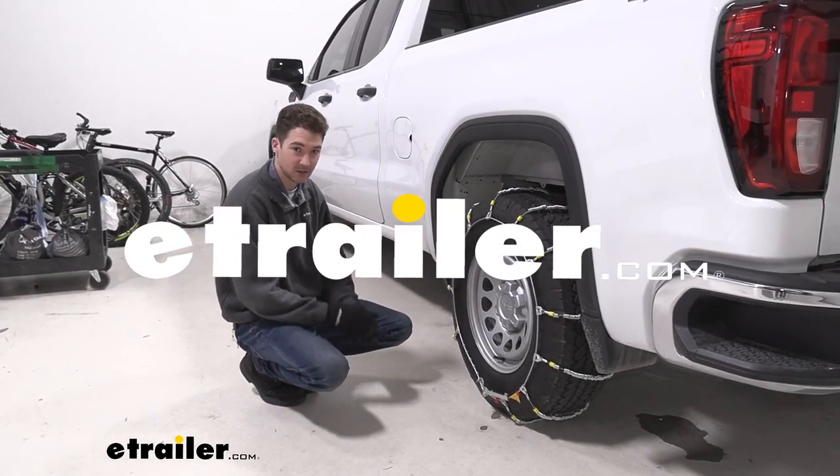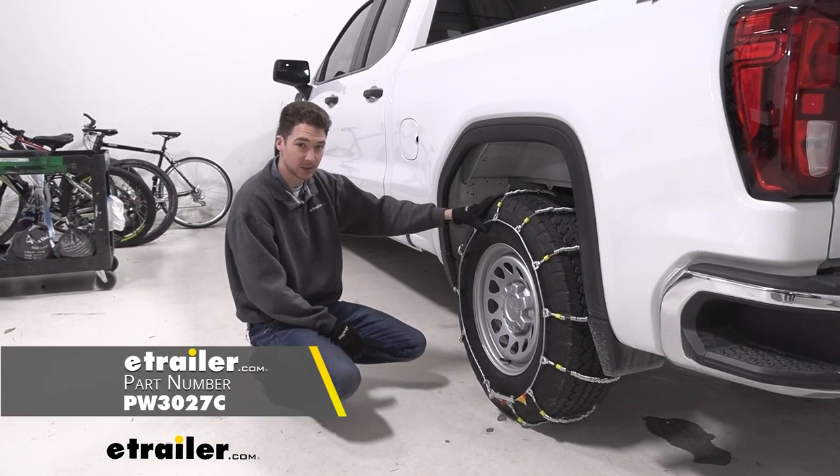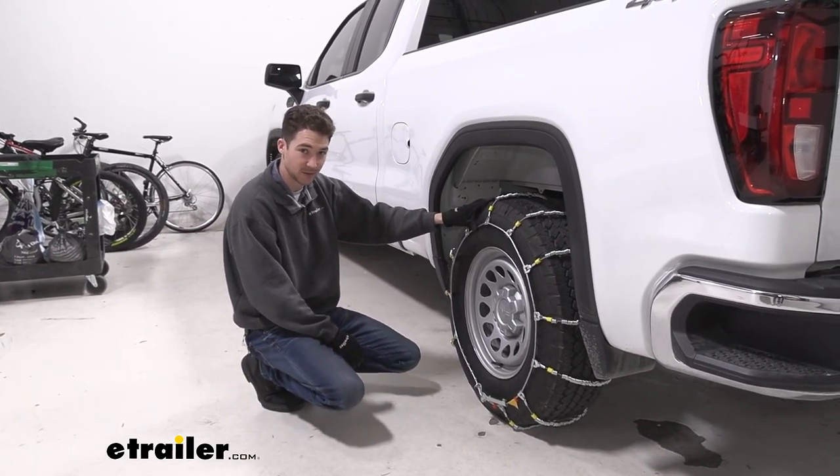How's it going everyone? It's Ethan here at eTrailer. Today we're going to be taking a look at and showing you how to install these Glacier Cable Tire Chains on our 2022 GMC Sierra 1500.